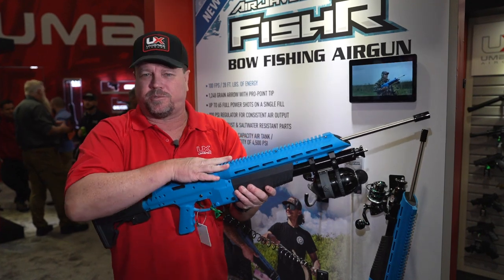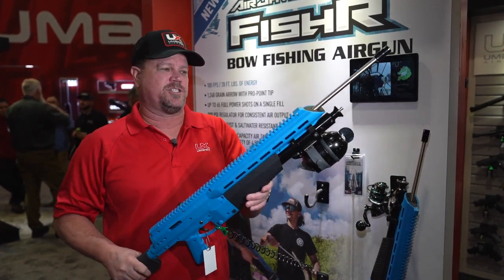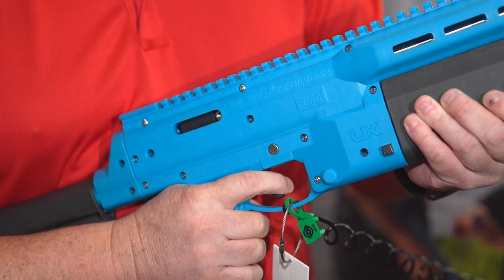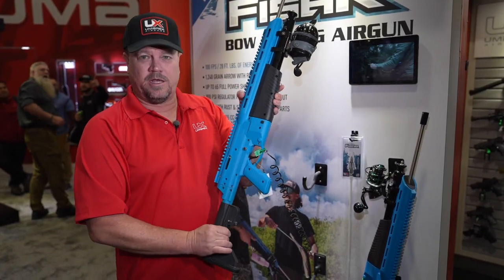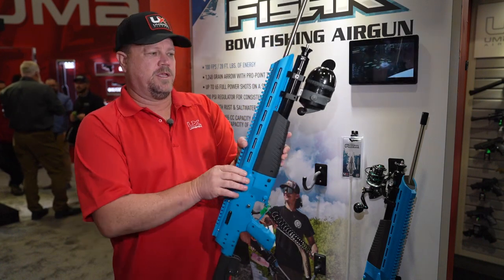There's a nice blue color on the top that denotes specifically that it's the Javelin Fisher. Safety on this side, trigger here, and an adjustable stock in the back. So whether it's you or one of your younger ones shooting it, it works out great.